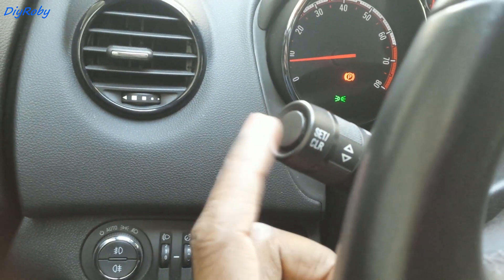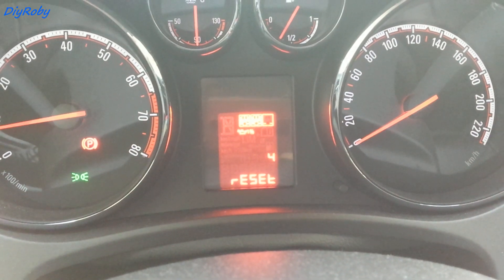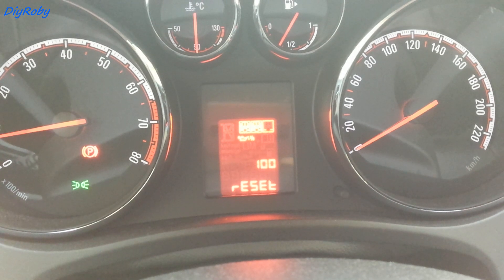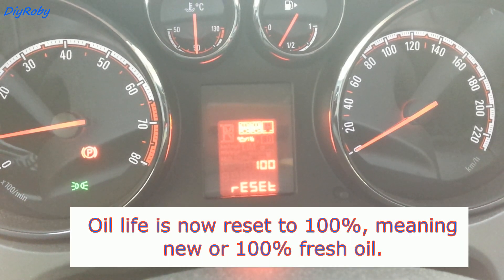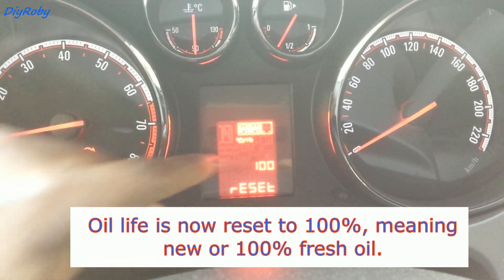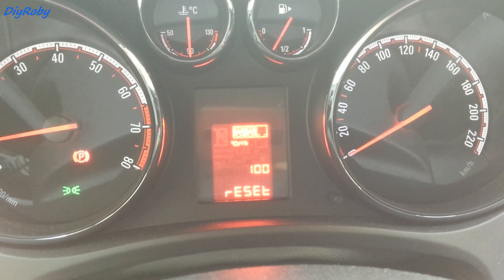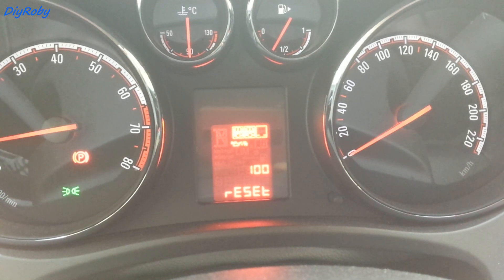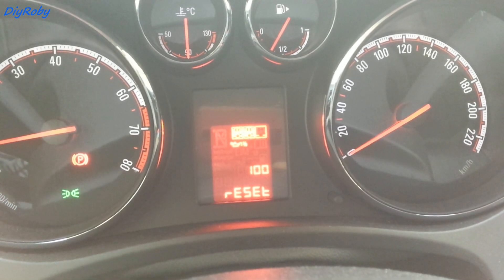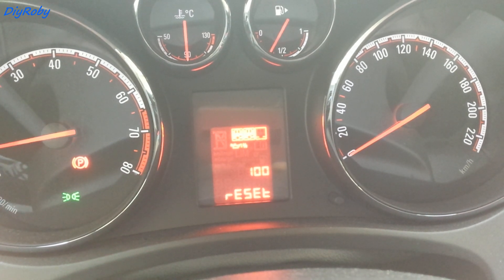I'm going to press and hold the reset button now. It's now at 100, so I pressed and held it until it reached 100 — I think this is a percent symbol, so it's 100%. I'm going to have to keep an eye on the oil myself, because I believe we may be halfway to the next oil change. As soon as the oil is changed, I'll reset it to 100% so it will be accurate next time.